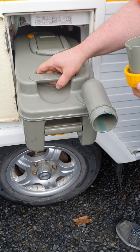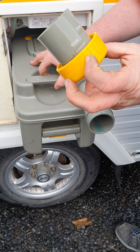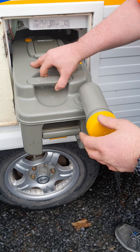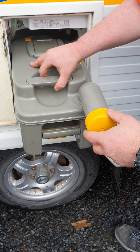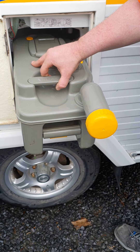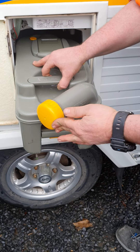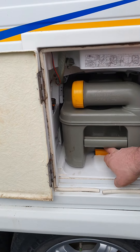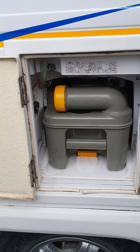There's a blue liquid which goes in this tank. This helps when you're putting the liquid in so you can measure it. The blue liquid helps break everything down and also helps keep things smelling nice. Once you're ready to go, that just pushes back round. Slides back in there — just make sure it clicks in and you're good to go.